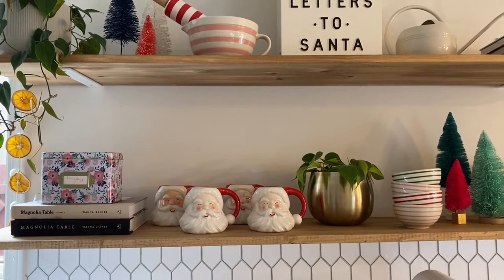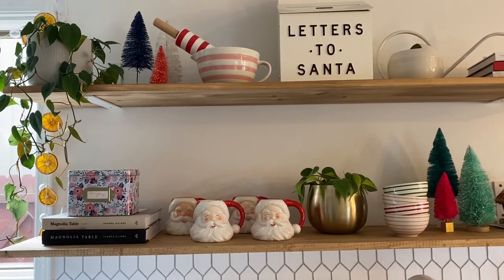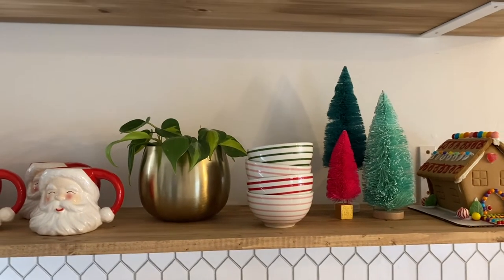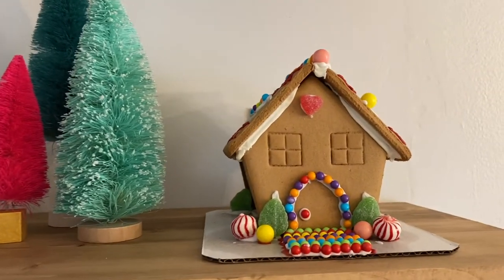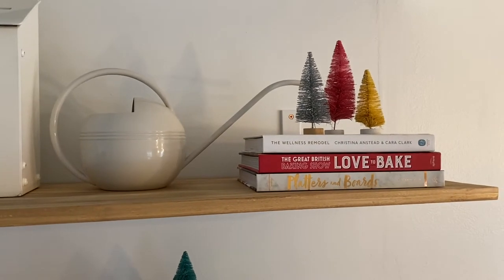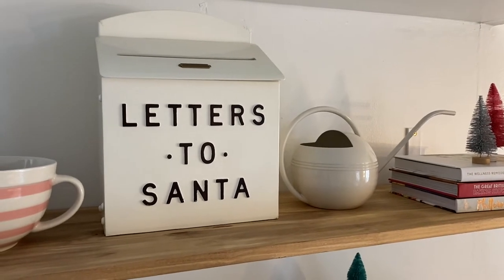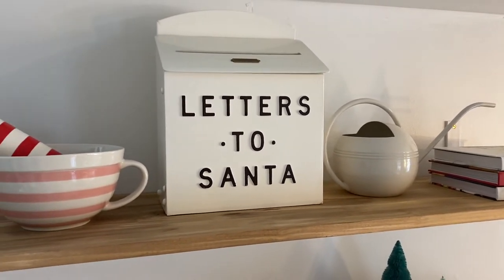I just have my Santa mugs — I got those from Target a couple of years ago and I think they're so cute. I have them scattered in a couple of other places too. I always love decorating with plants — it brings in some greenery and natural elements. And then I have those little bowls, some bottle brush trees — I love to decorate with those, they add such a fun pop of color. This little gingerbread house I actually made with my niece on Thanksgiving. Up here I just have my cookbooks with some more bottle brush trees, and I have this letters to Santa mailbox — I got that from the Hearth and Hand line at Magnolia/Target a couple of years ago.